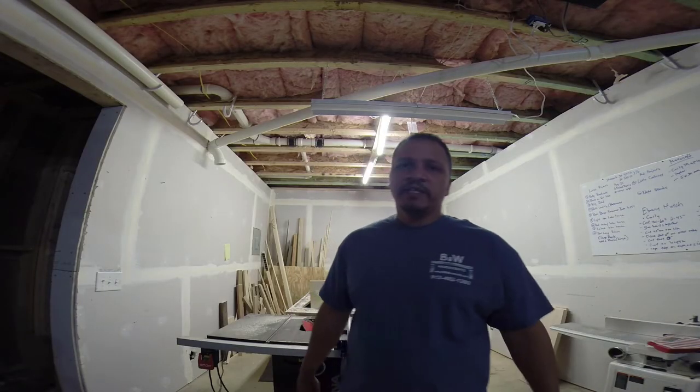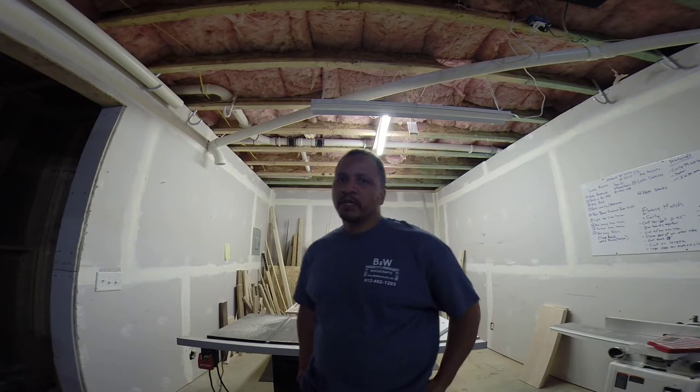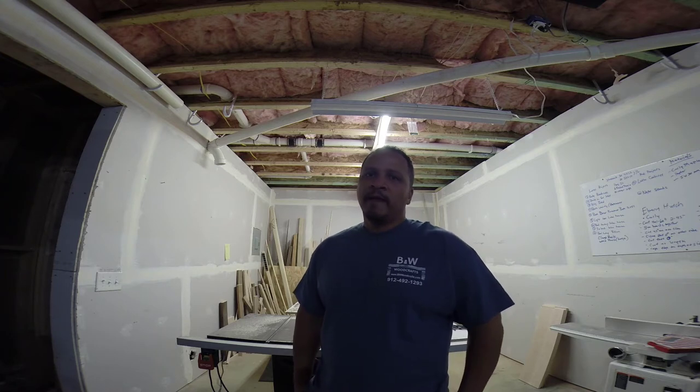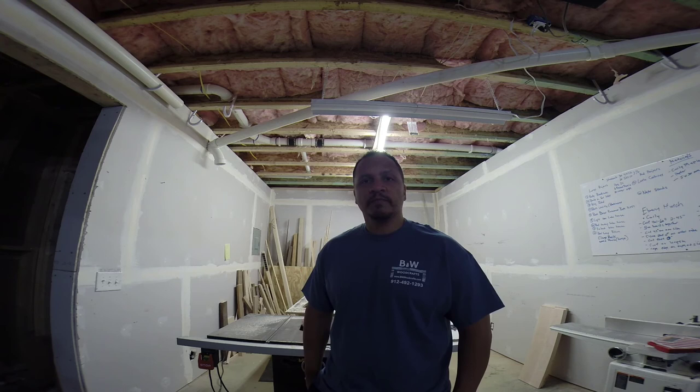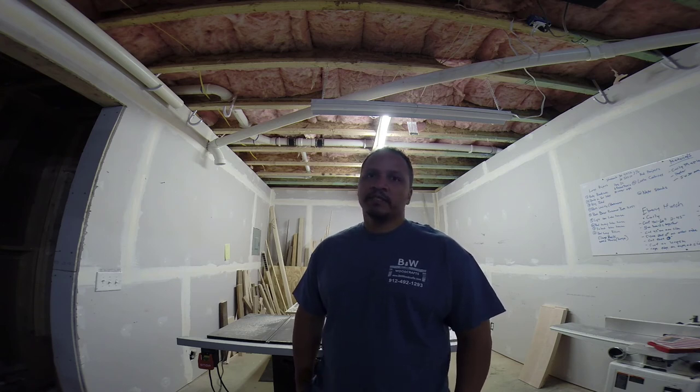We're knocking out some new videos soon, so make sure you subscribe and follow me. If you want to get notified when new videos come out, hit that little bell for notifications. If you want to see what projects I'm working on currently, hit me on IG and Facebook at BWWoodCrafts. Make sure you guys comment and subscribe. I'll see you next time!